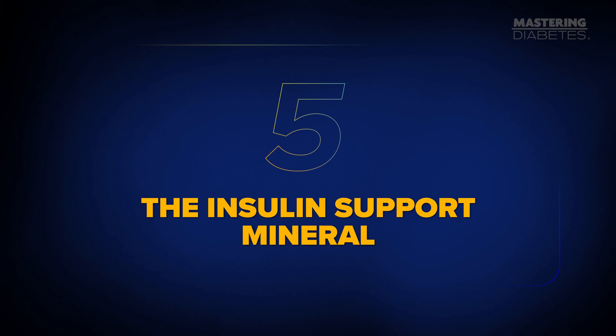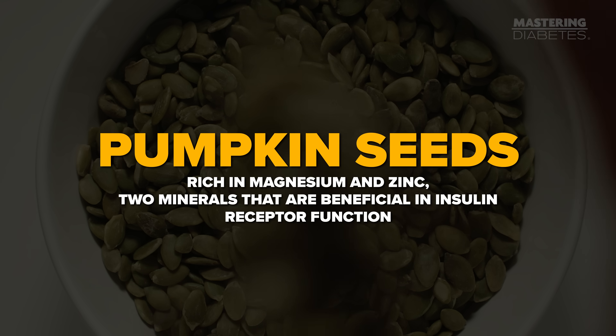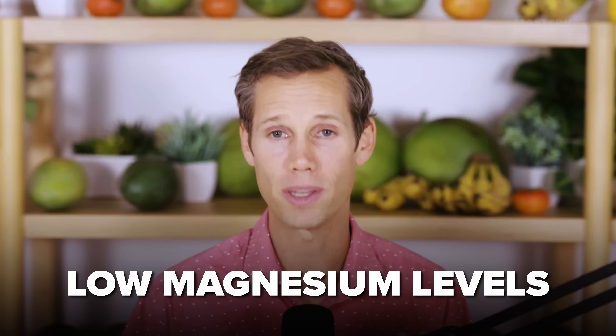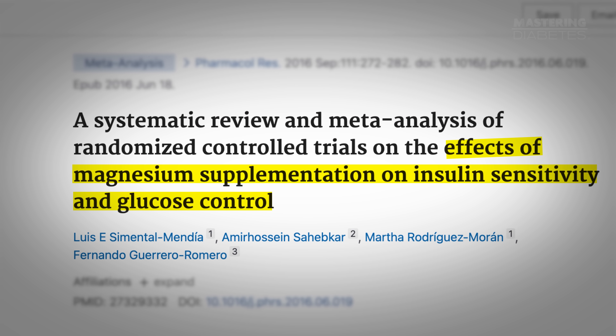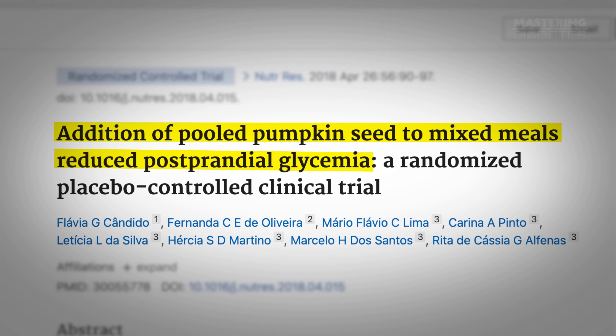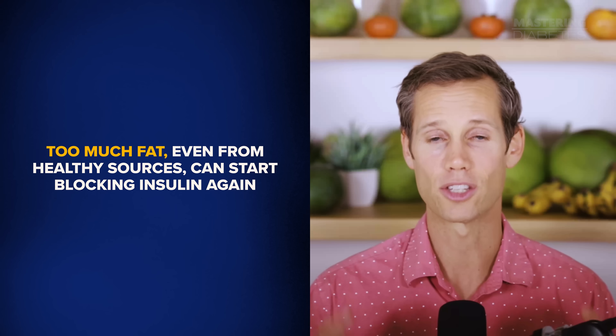Step five: the insulin support mineral. Sprinkle on a tablespoon of pumpkin seeds — your crunch, your texture, and your mineral powerhouse. Pumpkin seeds are rich in magnesium and zinc, two minerals that are essential for insulin receptor function. Low magnesium is one of the most common deficiencies in people with type 2 diabetes, and restoring it has been shown in dozens of studies to improve fasting glucose and HOMA-IR scores. Zinc also supports insulin's ability to bind to receptors and signal properly. In a randomized, placebo-controlled trial, adding pumpkin seeds to a meal reduced participants' post-meal blood sugar. Keep the portion small, though — too much fat, even from healthy sources, can start blocking insulin again.